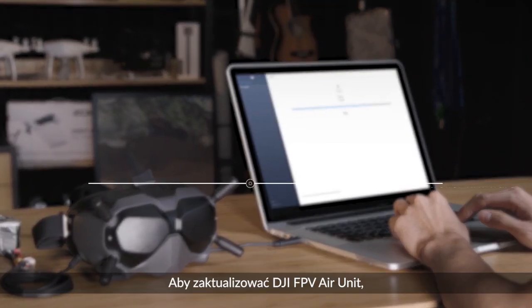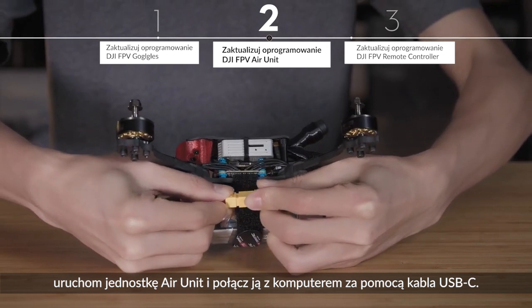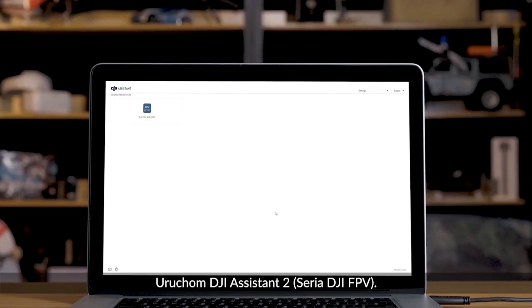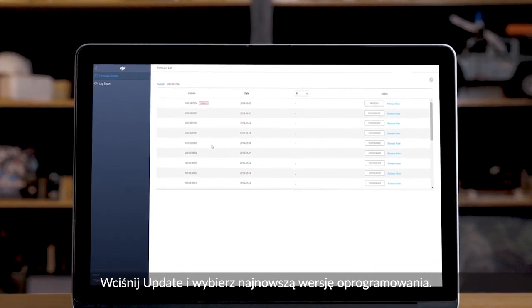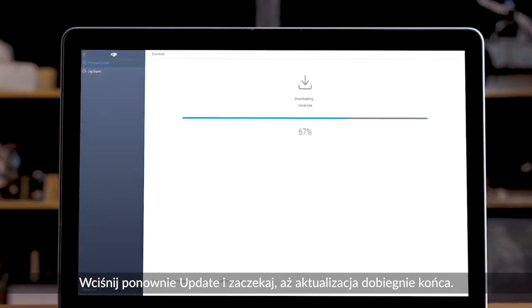To update the DJI FPV Air Unit firmware, power on the Air Unit and connect it to your computer with a USB-C cable. Launch DJI Assistant 2. Click Update and choose the latest firmware version. Click Update again and wait until the update is complete.